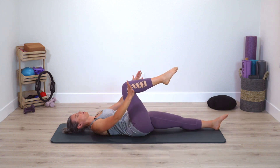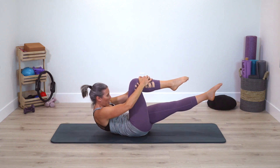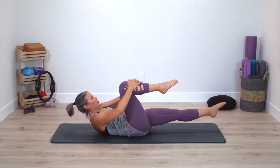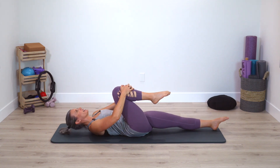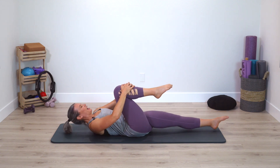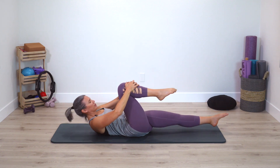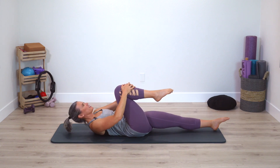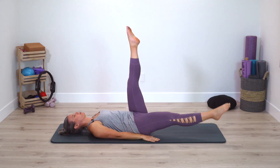Leg to tabletop, hands on thigh, curl up to the thigh as you float the opposite leg up and then lower down. Pull thigh into the chest, press and curl up. Press and curl up — floating long leg, lower down. Two more times. One last time — very nice. Take both legs up to the ceiling, reset.